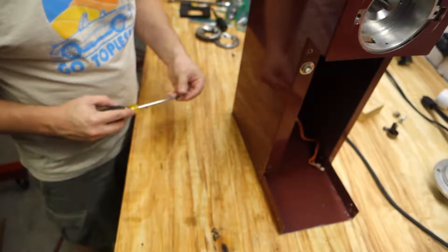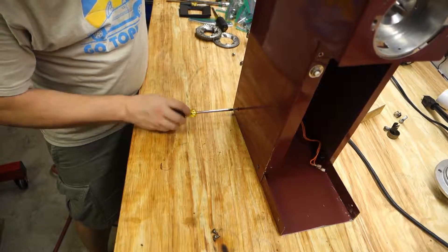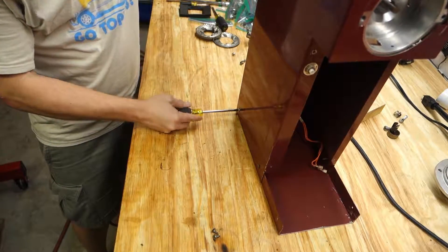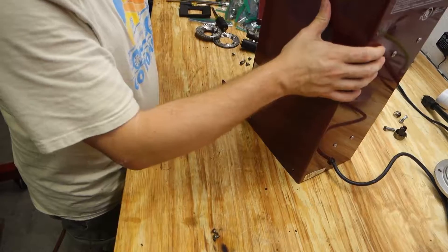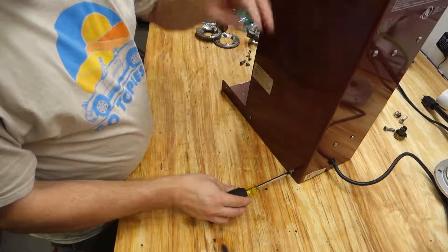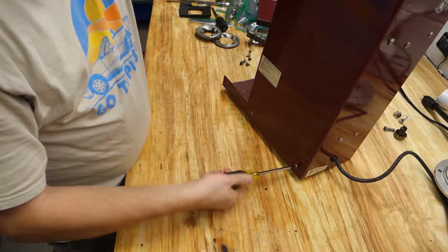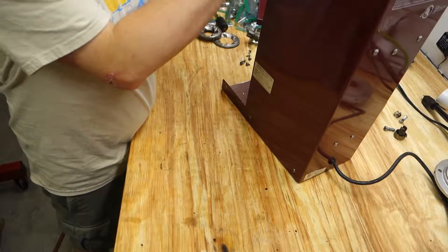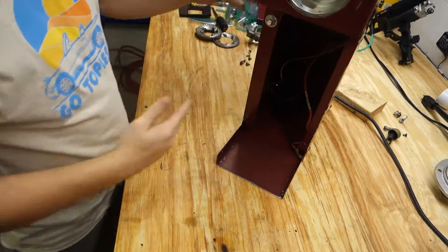I basically gave this thing a good cleaning — washed it down, scrubbed out all the old oils. I did not replace anything; I'm just rebuilding it to clean out all the gunk. I don't know what's been run through it before, but we're going to use this for cold brew — not going to be any flavored coffee, just straight-up beans. We're looking a little more like a grinder now.